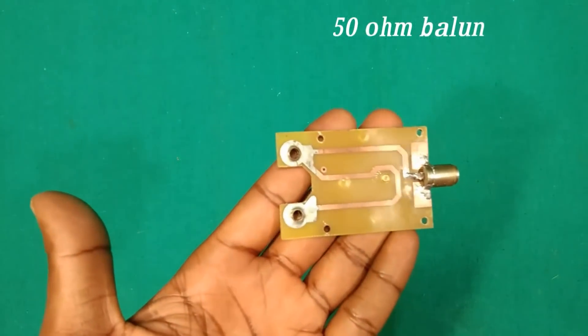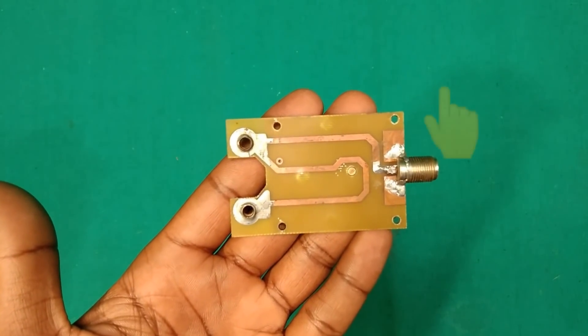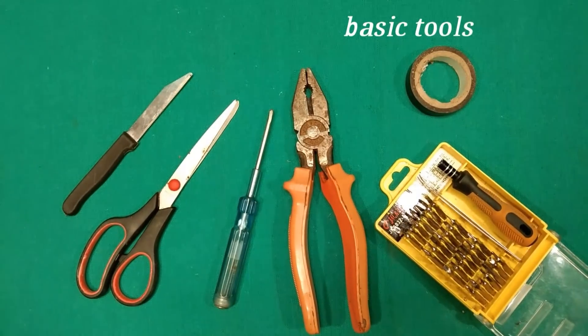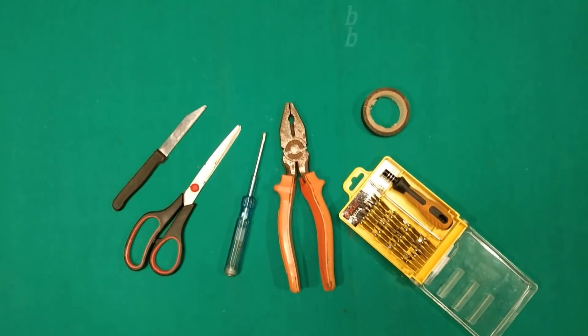Here we are using a standard 50-ohm balun. If you don't know how to make a balun, please click on the suggested link above or get the link in the description box below. And at last, we need some basic tools like cutter-plier, screwdriver, knife, scissor, etc.